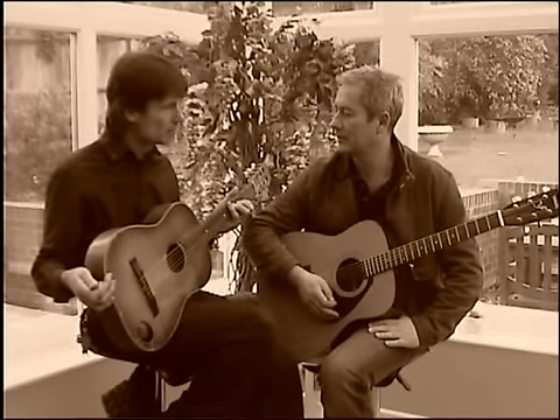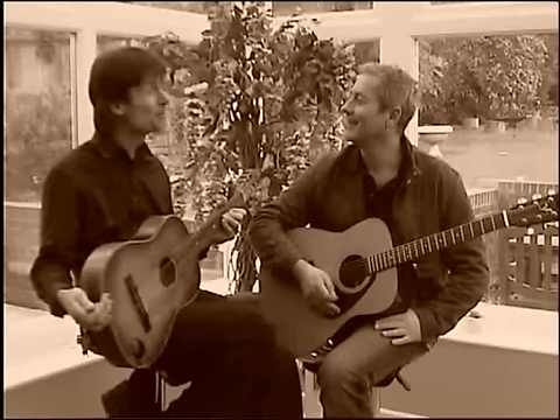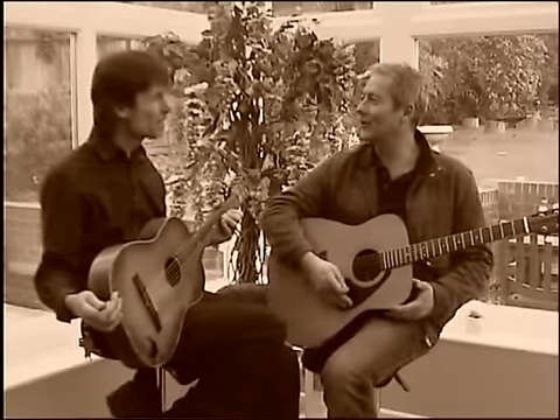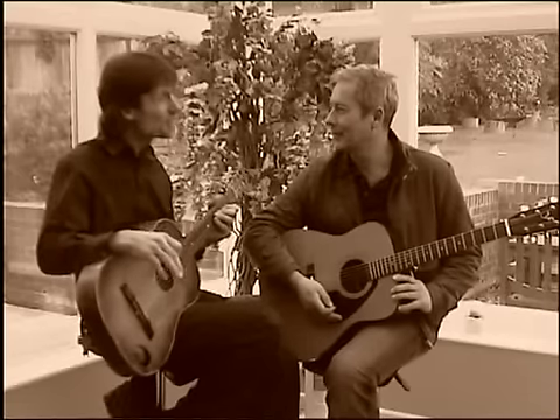Do you know this guitar? This was owned by old Mango Juggernaut. Was it? Yeah, it was. Mango Juggernaut? No, I know him — I know of him. Yeah, but he was very strange.